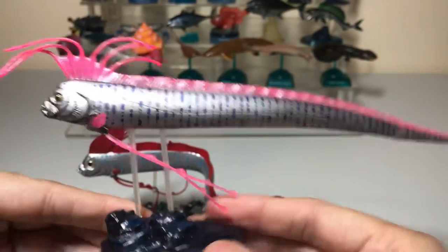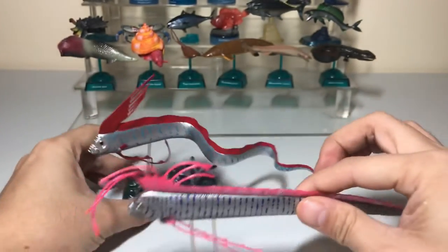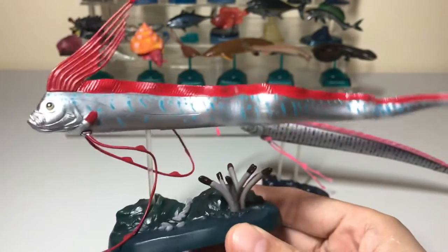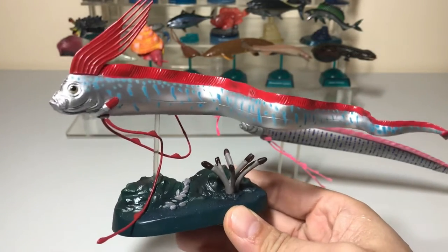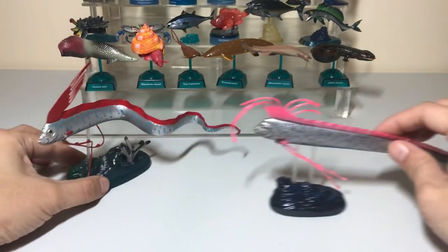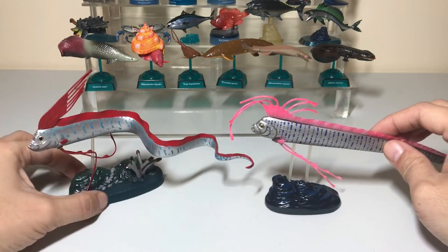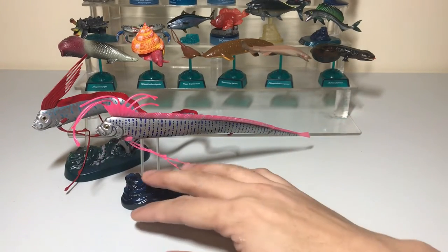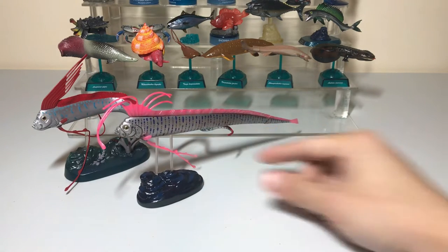Comparing the two, I personally prefer the first one because it captures the original oarfish color scheme and the way it's posed in that swimming style. The second one is cool-looking too — it's not a bad figure at all — but I prefer the first.